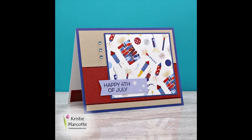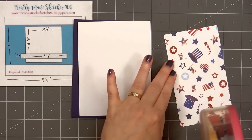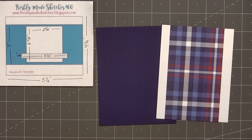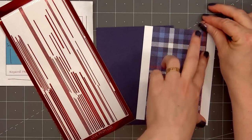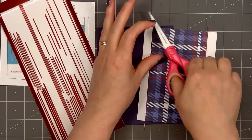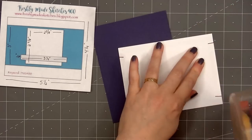For card design number four the card sketch is from Freshly Made Sketches — this is number 400. For the background I'm using some white shimmer cardstock. For the wide panel I selected a fun patriotic plaid paper. Along the edge of the plaid paper I'll add more of the ruby red mirror peel-offs, using the narrowest width since I'm starting to run out on this sheet. I'll wrap the ends around the back, layer this piece on some dark blue cardstock, then add my card front onto a card base.